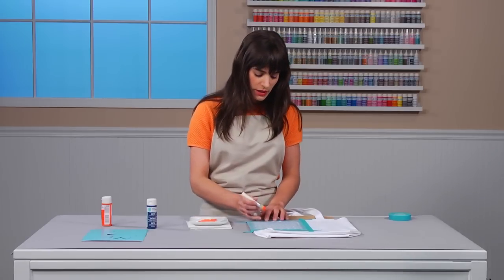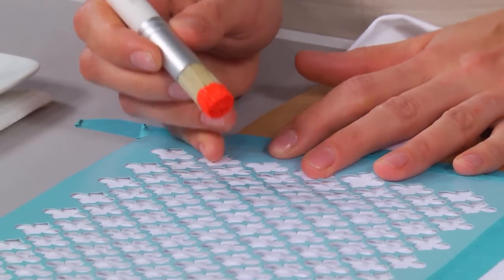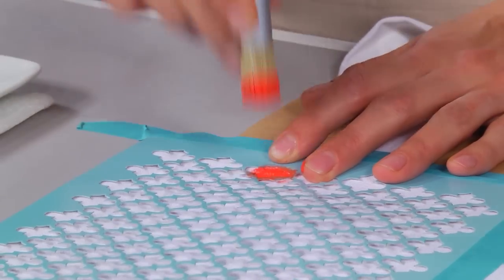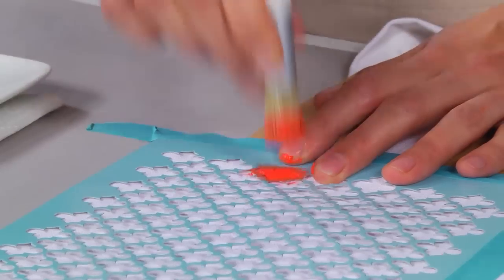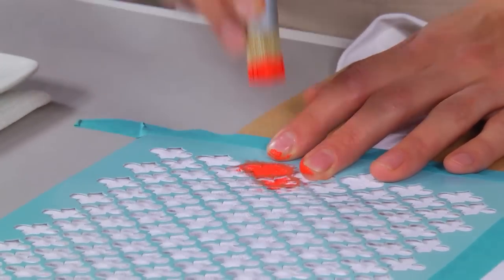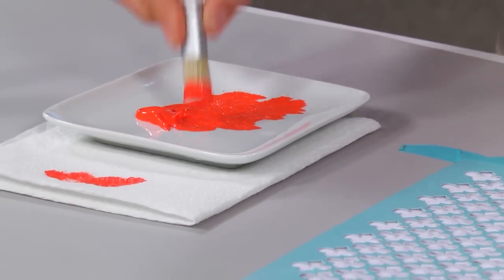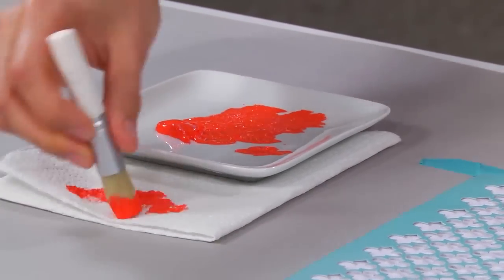Once I have the brush at a good point, I'm going to start to stencil. The way I do this, I just hold the stencil down and tap like this — you want to go in a perpendicular motion. You can actually press pretty hard so that it gets into all those fibers and creases. When you need to reapply paint, you do the same thing: put it into the paint, remove the excess, hit the paper towel, and continue.